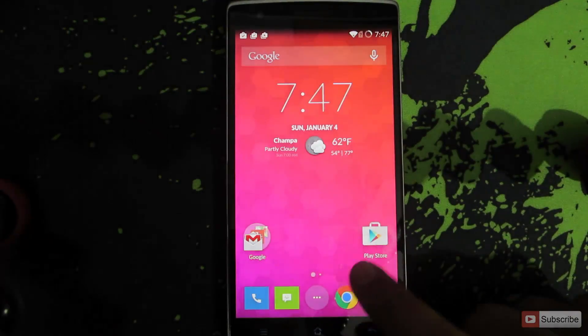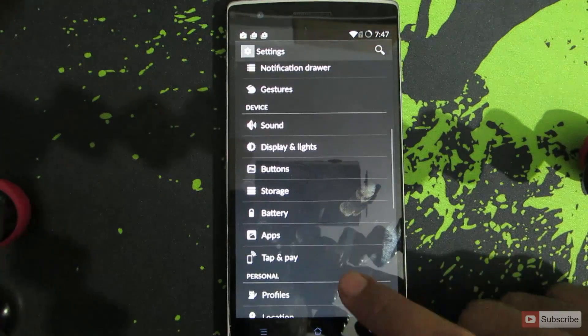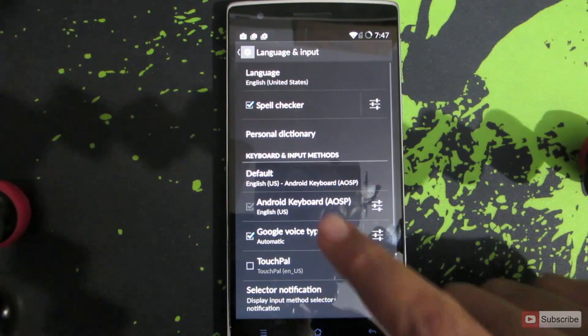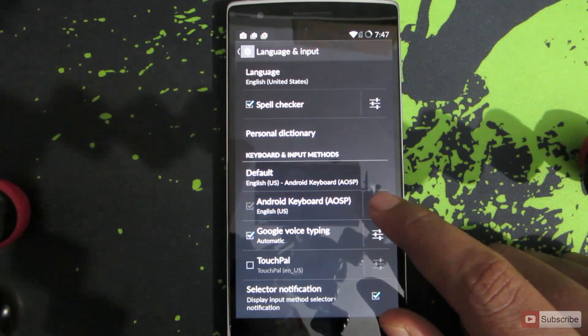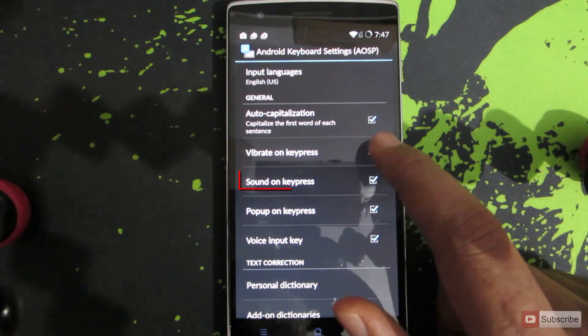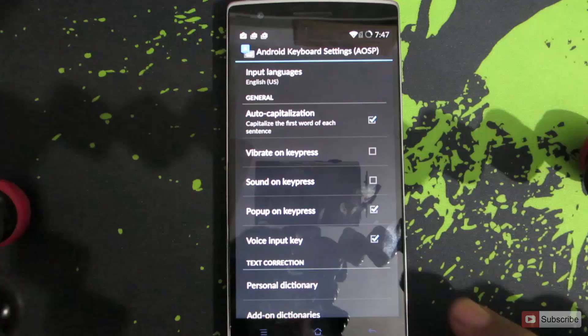To remove that, we need to go into the Settings. Once you're in the Settings, scroll down until you find Language and Input. Once you open this up, you'll see Android Keyboard. Click on the settings icon, and here you can uncheck the boxes that say Vibrate on Keypress and Sound on Keypress.